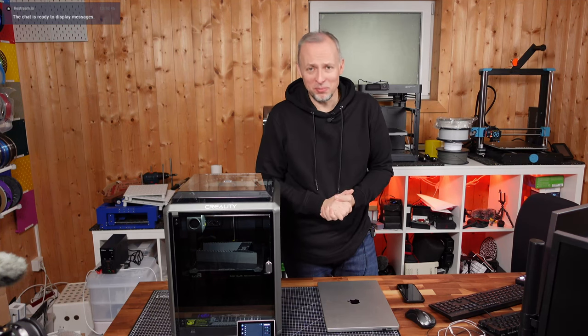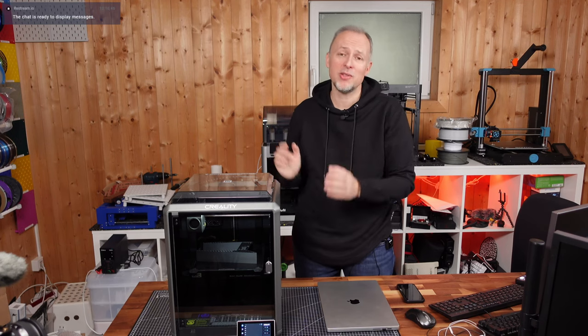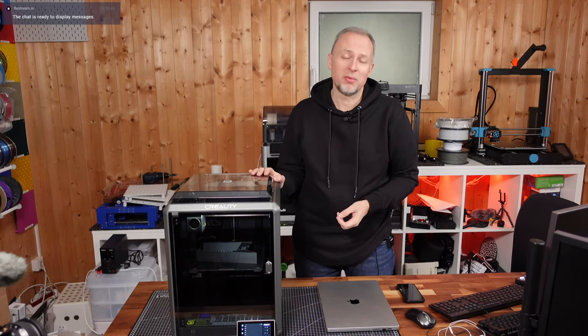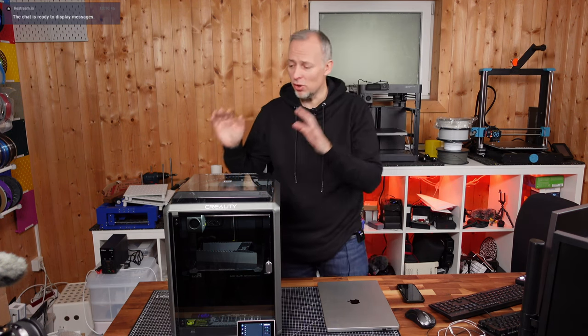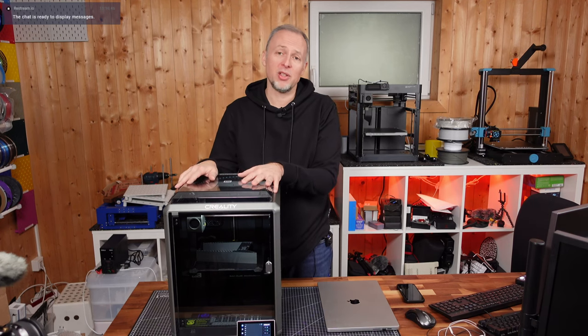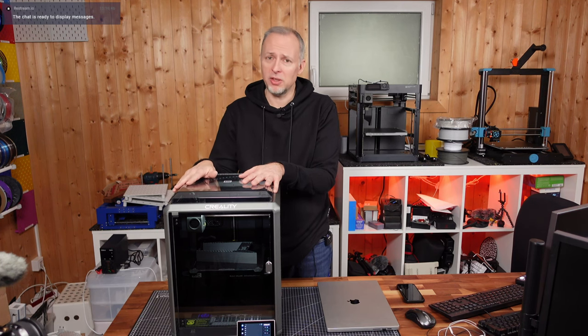Hello, welcome back — it's Daniel back in my basement studio. Today we're talking about the K1C and yesterday's live stream. What I discovered in yesterday's live stream is that the top lid of this printer was coming off during the initial calibration and also during the first test print, and I was wondering why that is and trying to figure out the reason.